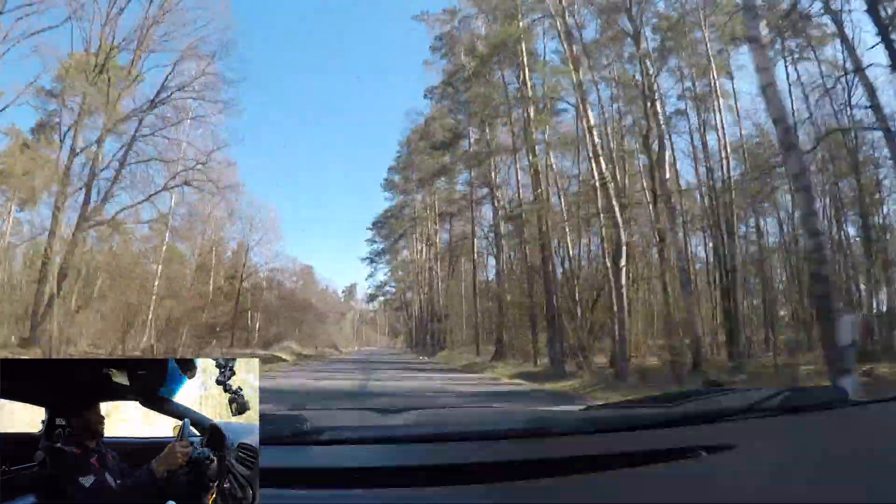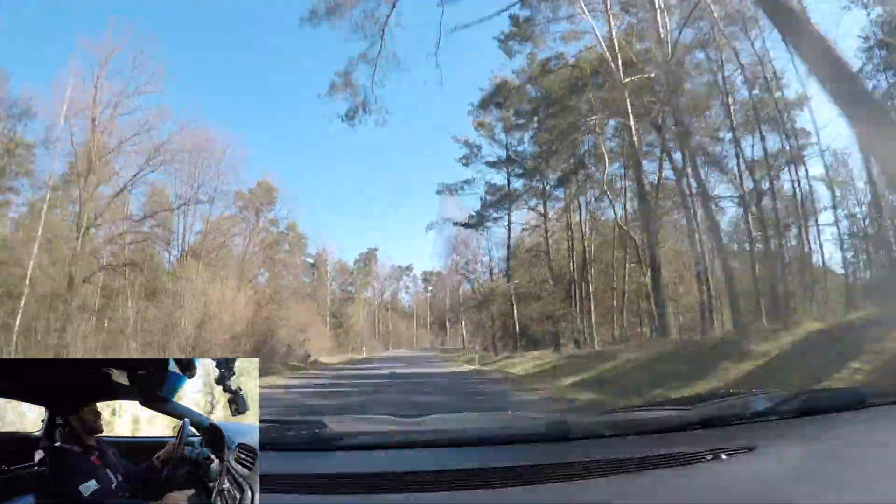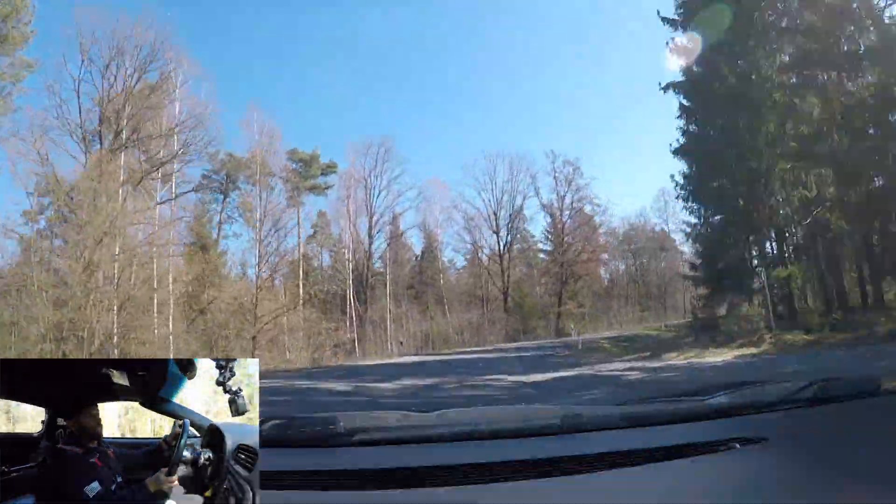But it's not intimidating to drive. It's super easy on the downshifts.